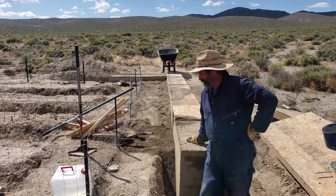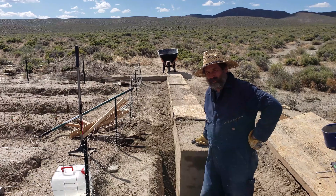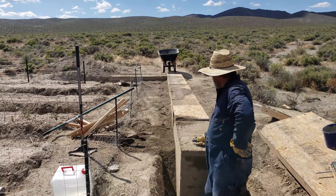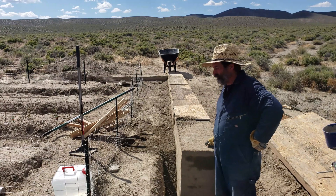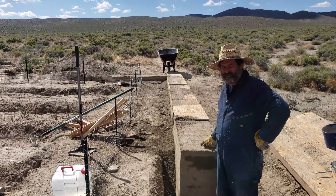I went ahead and backfilled the gap between the wall and the dirt — one to stabilize the wall a little bit, but more because it's a safety hazard. If you put a leg down there, especially while you're carrying something, you end up with a broken ankle. I also put a scrap OSB board on top of the wall. This allows me to run the wheelbarrow up and down the top of it. It's still fresh so I don't want to crack the wall any more than I need to.